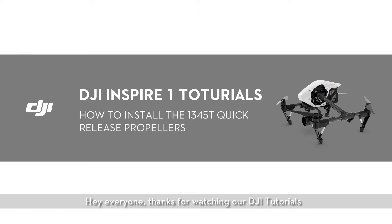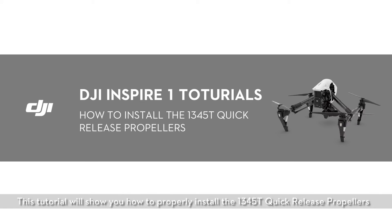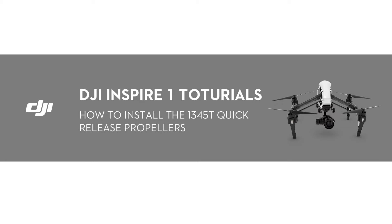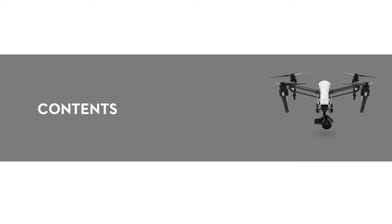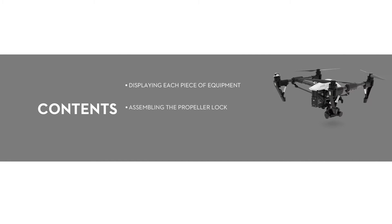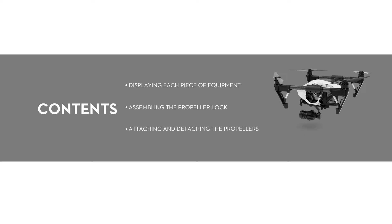Hey everyone, thanks for watching our DJI tutorials. This tutorial will show you how to properly install the 1345T quick-release propellers. This video will first display all of the components, then we will show you how to assemble the propeller lock, and finally how to attach and detach the propellers.